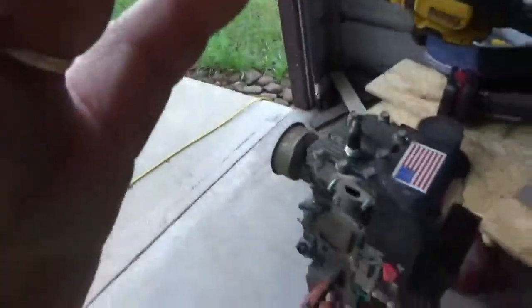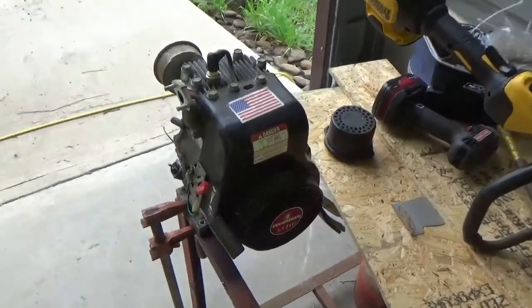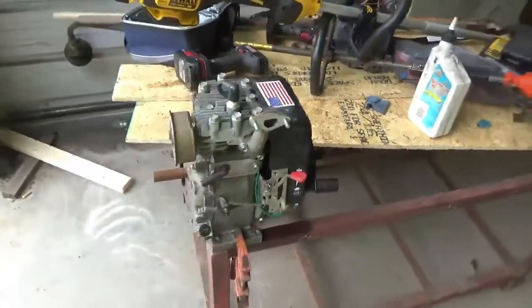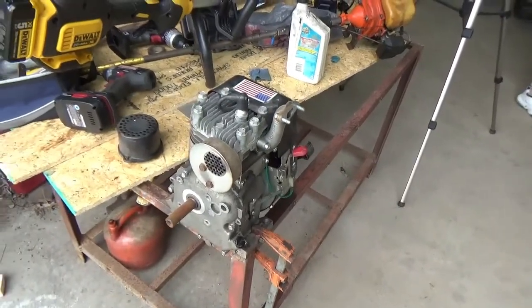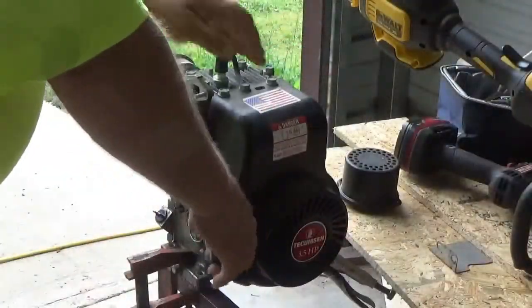My big holdup was the proper type of motor or engine to go on it. It originally came with a Tecumseh three horse. We finally came up with a three and a half horse Tecumseh. If it'll hit, we're going to put a carburetor on it and see what we can do with it.